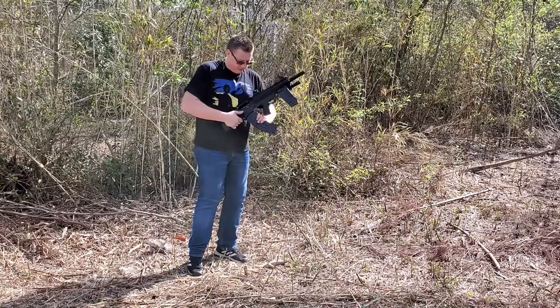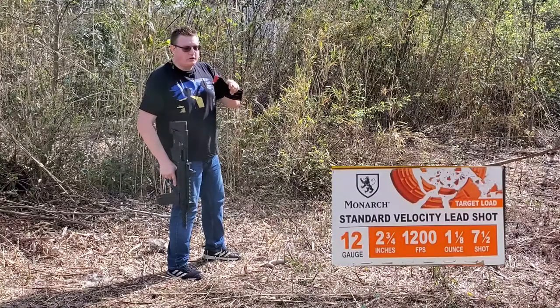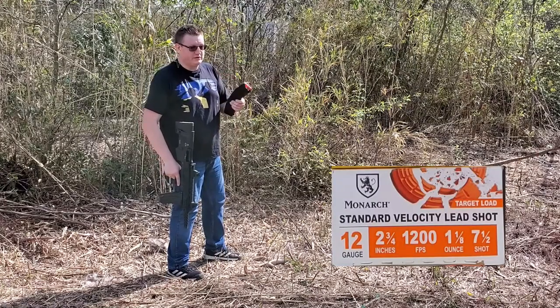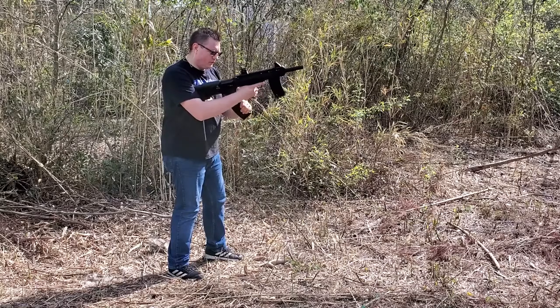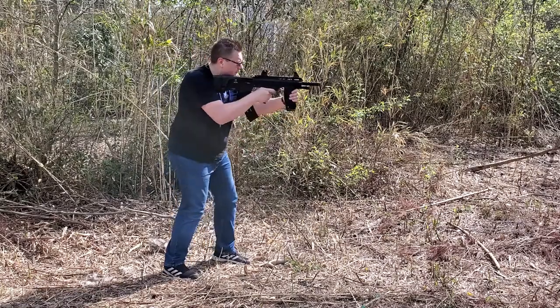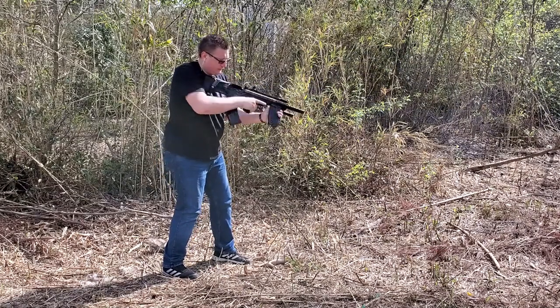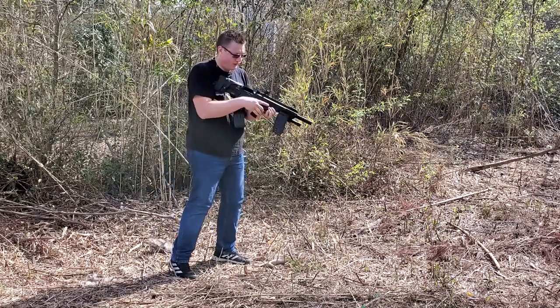Absolutely no problem at all. Another cheap load — Monarch, 1200 FPS. It doesn't say that it's low recoil. We'll see how it's going to work. Also another cheap round, probably going to stink. Works perfect. So far, it feeds everything.